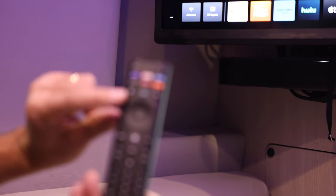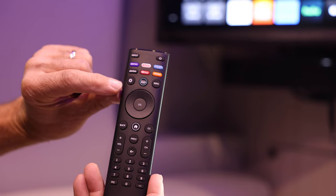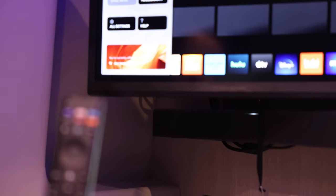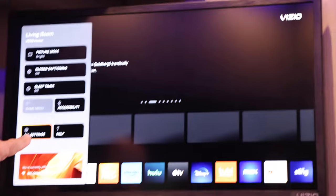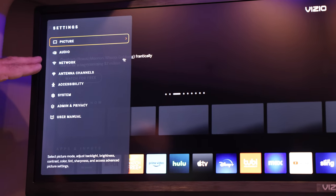So the first thing you want to do is push the star icon, or the gear, or the menu icon — whatever you want to call it. Push that icon and it's going to bring up the menu. Scroll down on the menu to all settings, and then push the OK button. That's going to pull up the settings menu, and what we want to do is scroll down to the network.